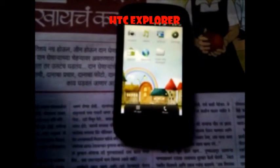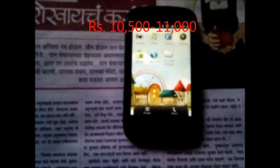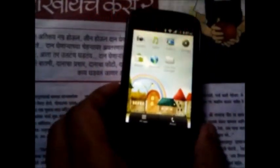Hello guys, today I am going to review the HTC Explorer, which is a low-budget Android smartphone. It costs near about 10,500 to 11,000 rupees, which was previously near about 9,000 to 10,000 in range, but now prices have increased.